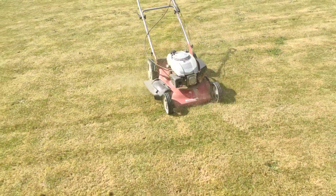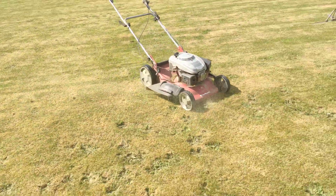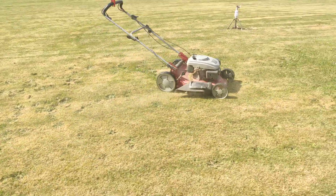And this is what you have as a result. Going to do the lawn by yourself.